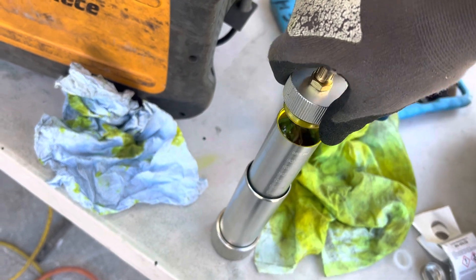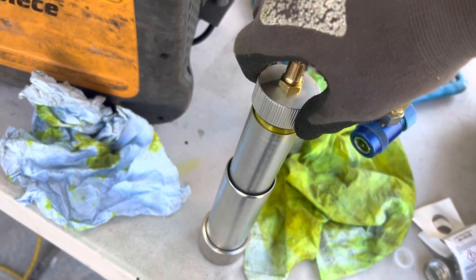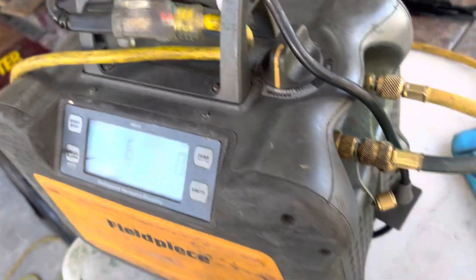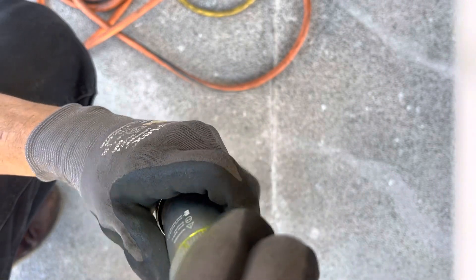This injector tool is about $35 — I mentioned that earlier. It threads on and has an O-ring seal, but there's a little air trapped at the top, so let's get that air out.